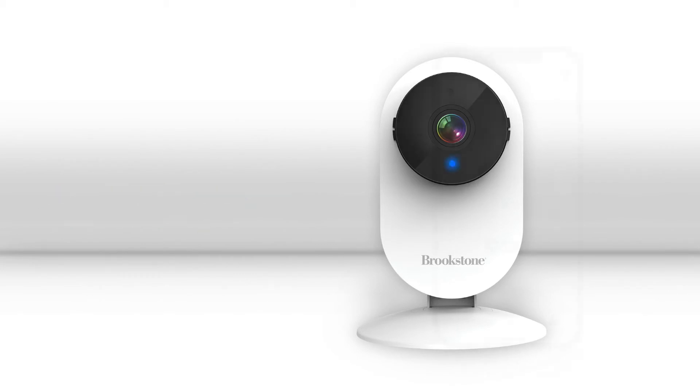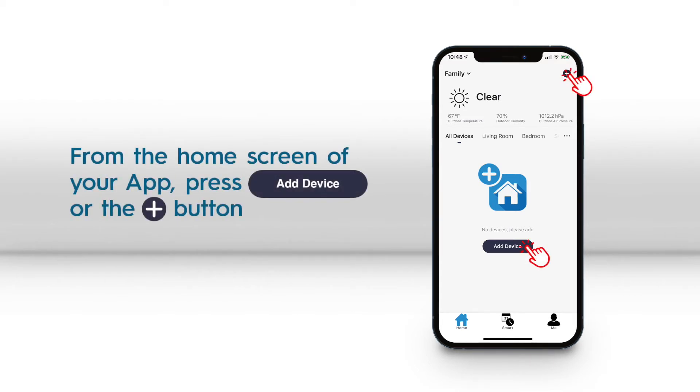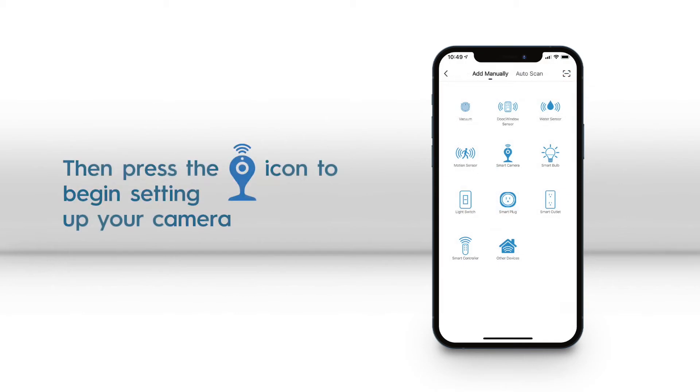Once you are logged into the Brookstone Smart app, from the home screen press the add device button or the plus sign icon in the top right corner, and then press the Smart Camera icon on the next page.